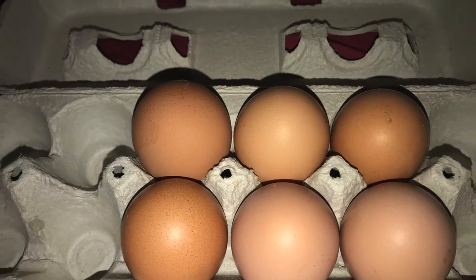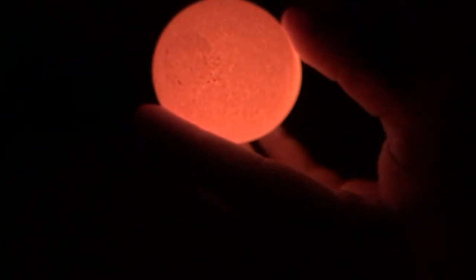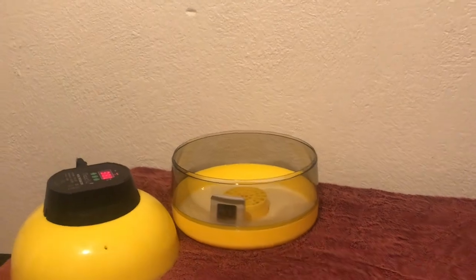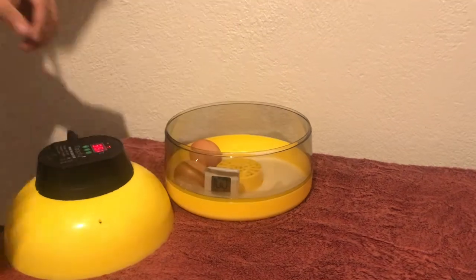The next step was to get some fertile chicken eggs, and I was lucky enough to find some locally on Craigslist. As far as I know they are Rhode Island Red and Buff Orpington eggs. I wrote an X and an O on each side since they need to be manually turned, and I numbered them to keep track of each individual egg. I candled them before putting them in the incubator just to see the difference during incubation and check for any cracks. Once checked and numbered, I went ahead and set them into the incubator.